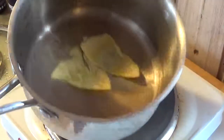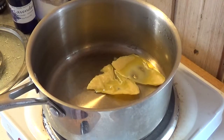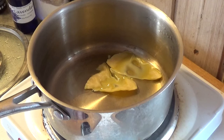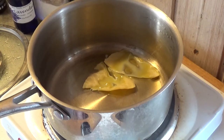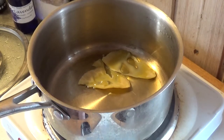It smells beautiful. Apparently you're not supposed to melt wax higher than 80 degrees Celsius because you ruin some of the good properties. So we're going to add some oil.